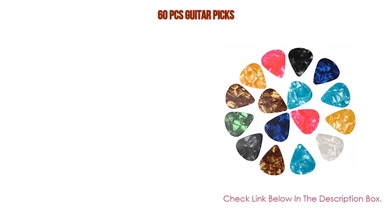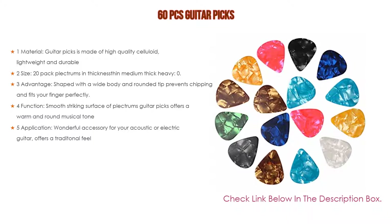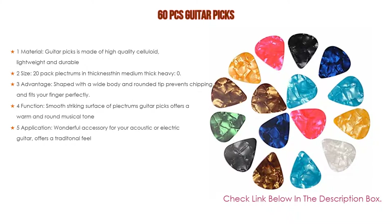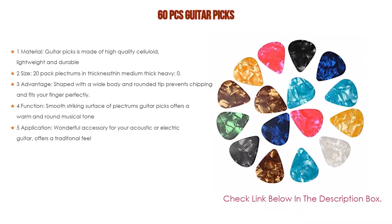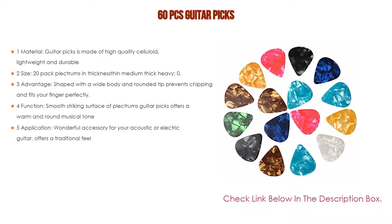Number five: this 60-piece guitar picks set comes with many features. The picks are made of high quality celluloid, lightweight and durable. It includes 20-pack plectrums in three thicknesses — thin, medium, and heavy — at 0.46mm, 0.71mm, and 0.96mm, for a total of 60 pieces with a variety of colors.